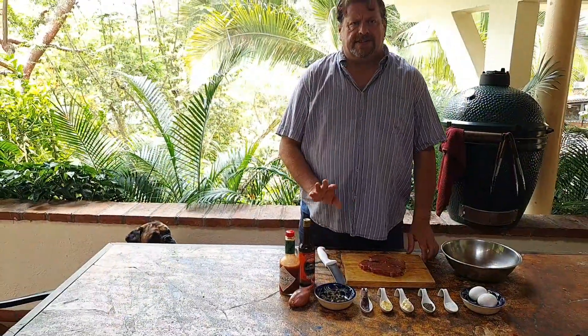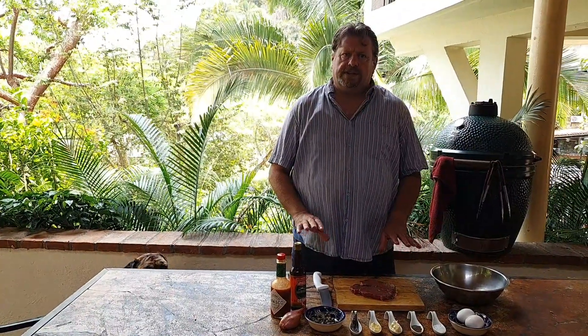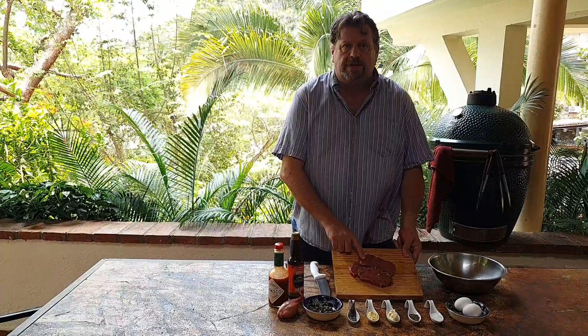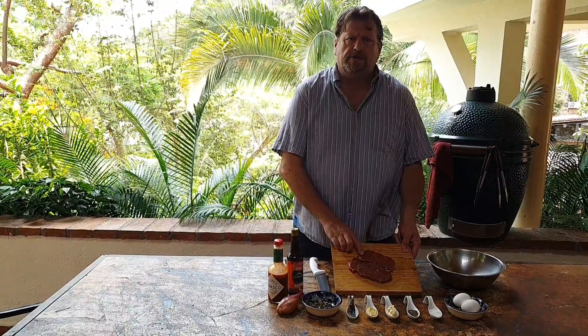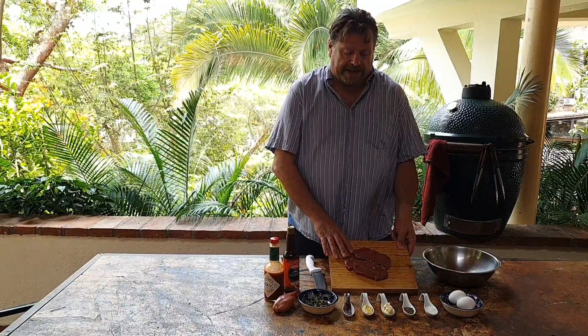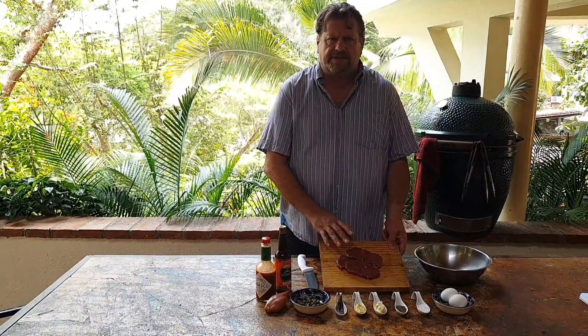For my steak tartare I've been using the same ingredients for the past 10 years and I'm not changing it anymore. To me it's the perfect steak tartare. We're going to use some lean meat. Most people use fillet but you can also use any cut you want as long as it's lean — you don't want to be chewing through fat. This is sirloin, and we're going to be using steaks about 6-7 ounces.